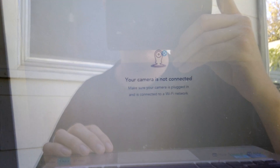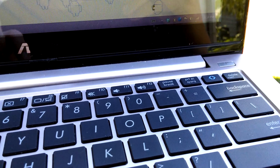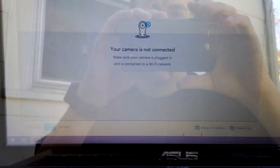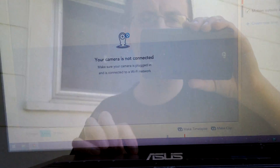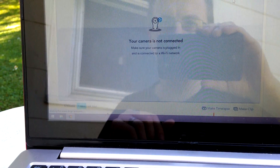I think there's some kind of something. That says my camera is not connected, so that's a bummer. Yeah, my camera is not connected. Camera's not connected. And I know my Wi-Fi picks up out there — it picks up fine out there, because I have a top-of-the-line router.